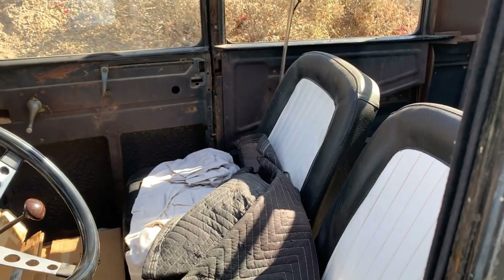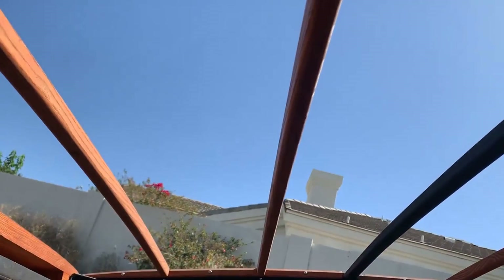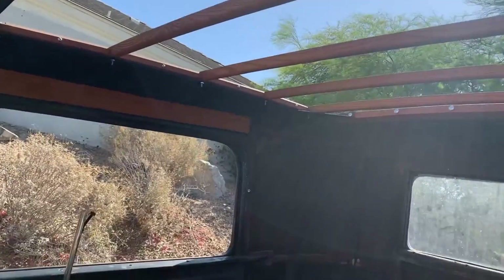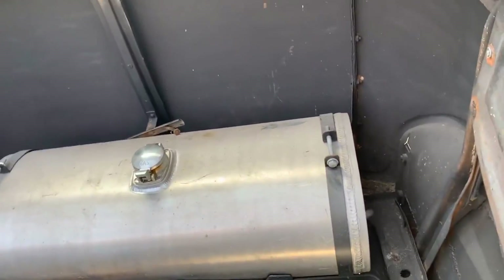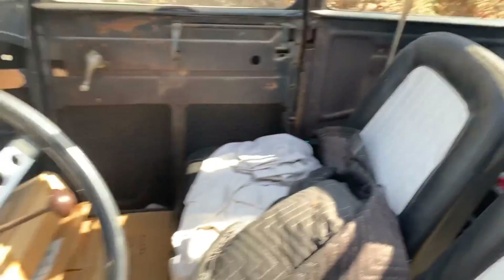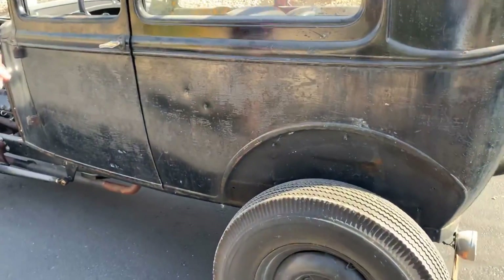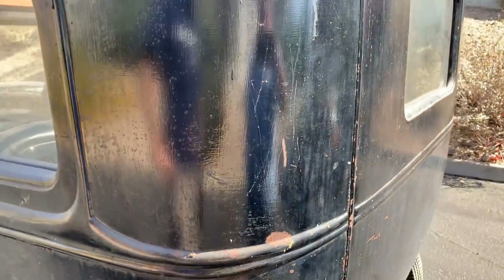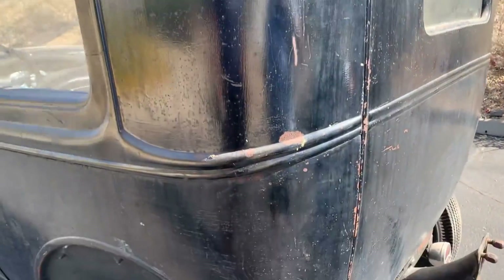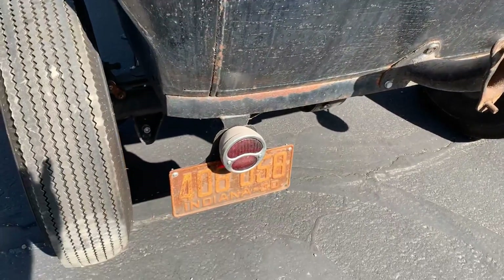Are the seats adjustable or fixed? They're fixed. So your son is six foot six and he'll fit in this? Yes. Did you do anything to raise the roof height, or is that just stock to the car? Stock roof. There's your fuel cell — fourteen gallons. This is an original brush paint job from 1951. You can see the brush strokes in it. That's a period correct stoplight. Look at the brush strokes.